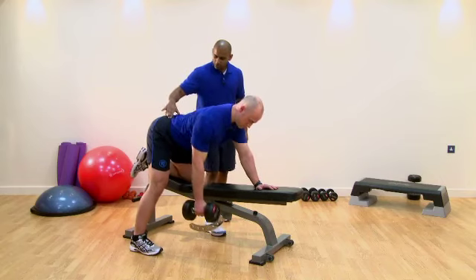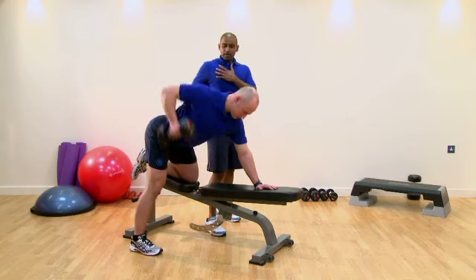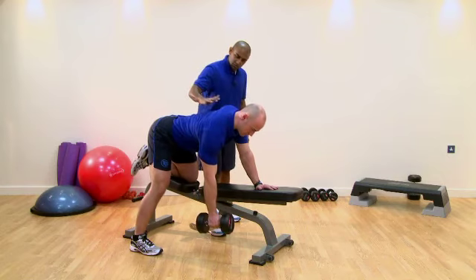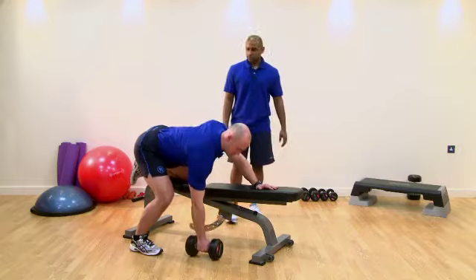Good form looks like this: hips parallel to the floor, core drawn in, good extension and opening out that pectoral, good adduction of the scapula, head stays in a very good position. That's fantastic — just relax there.